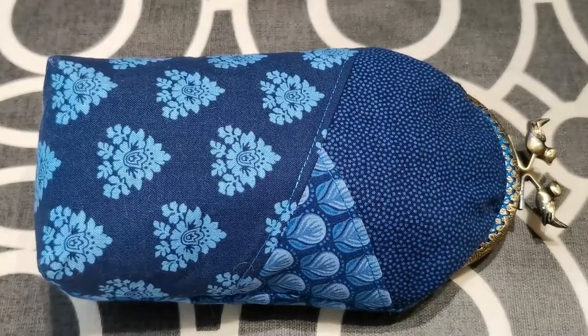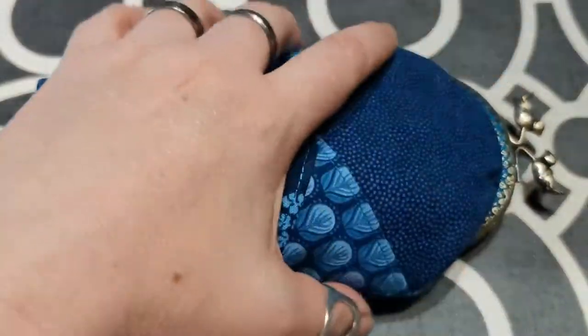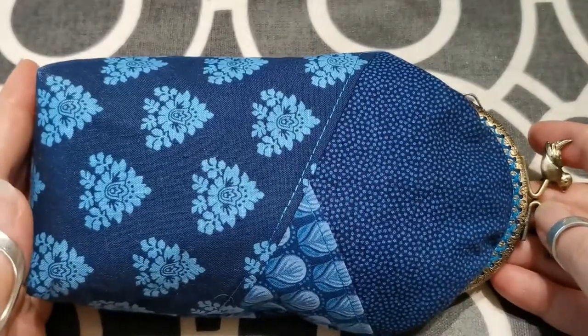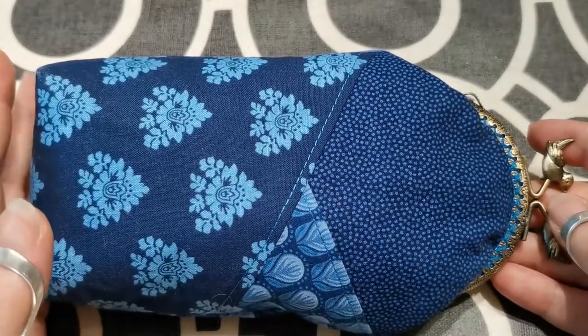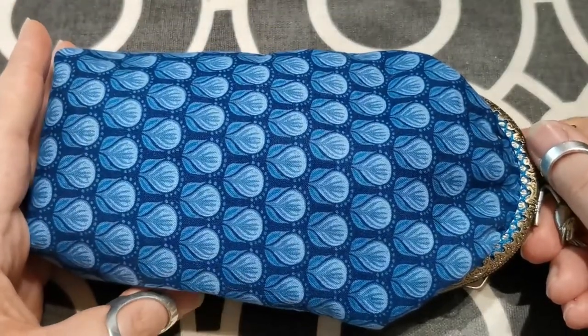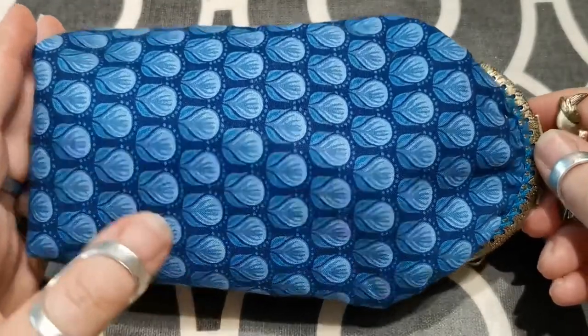Hello, I'm Hazel A from Hazel A Patterns and today I am going to do a short tutorial for you to show you how to do the cross stitching around this sewing purse frame. This is my latest pattern, the double up glasses case. This is the prototype, but I'm actually in the middle of making the final one for the tutorial.